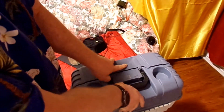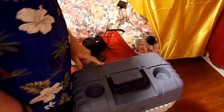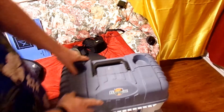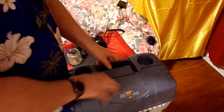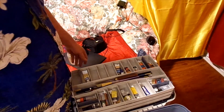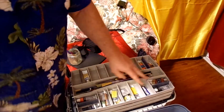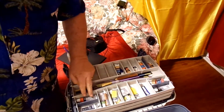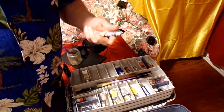Now let's get into the big one. It's just a Flambeau fishing tackle box. I like it because of what I can put in it. On the top shelf I've got some paints over here — watercolors on this side, and over here I got some watercolor and acrylic.